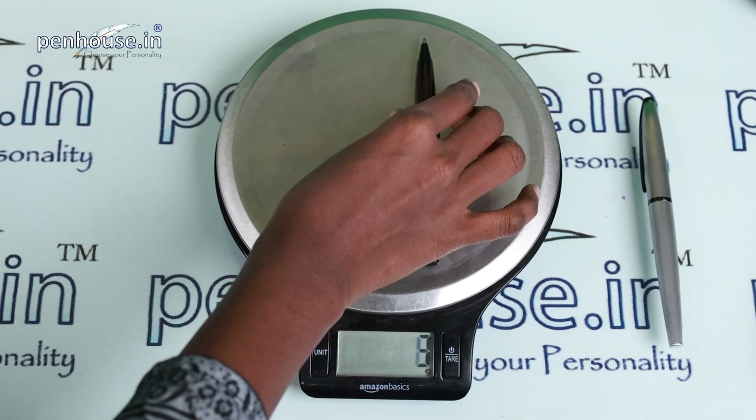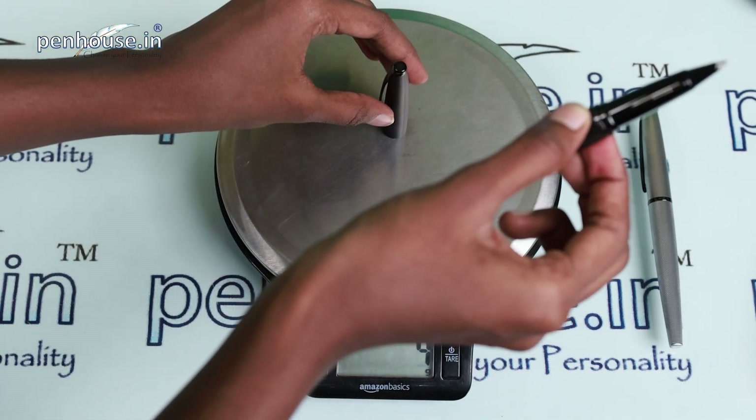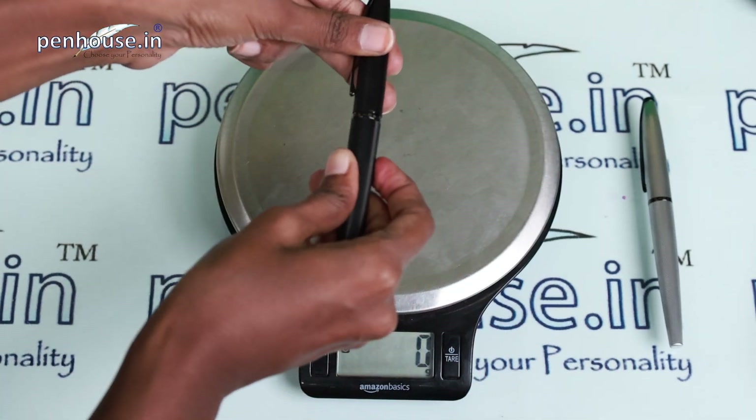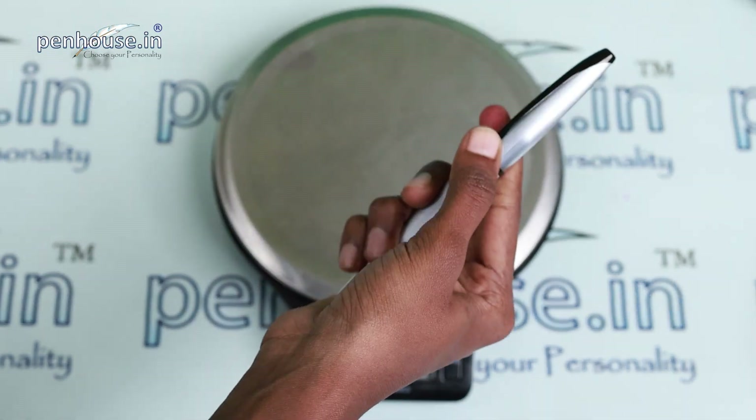Removing the cap and checking the weight — it's almost 23 grams, so the cap carries about 8 grams. There is a refill inside. It's not an overweight pen — the weight is in the midway, which is just amazing.